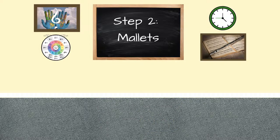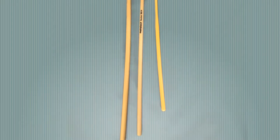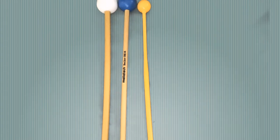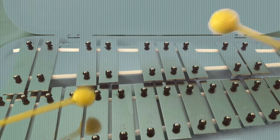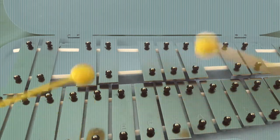Step 2: Mallets. If you already have a set or you start out with a set other than the Lyons mini bell set, I recommend a flexible shaft or handle with a rubber head or tip for a beginner mallet. If you go with the mini bell set made by Lyons, it comes with mallets that fit the instrument nicely.